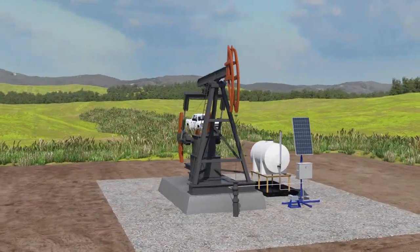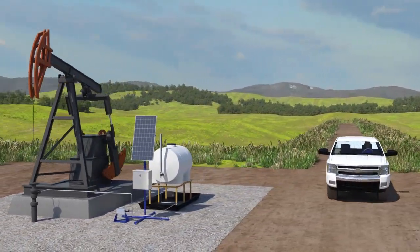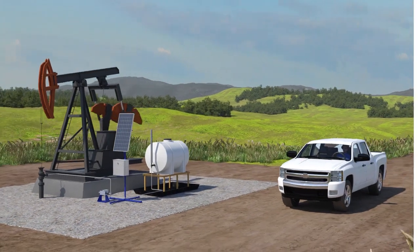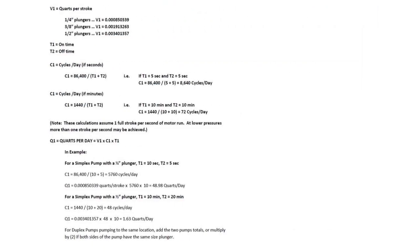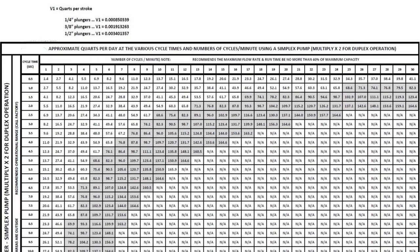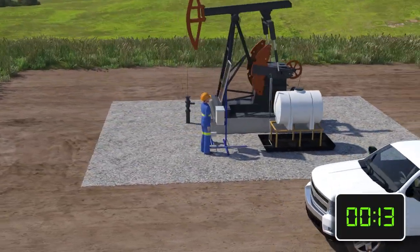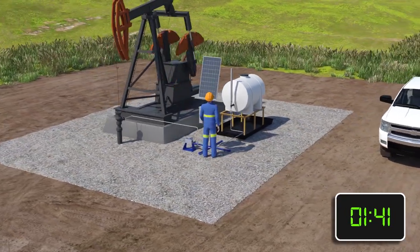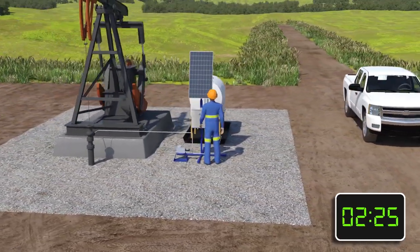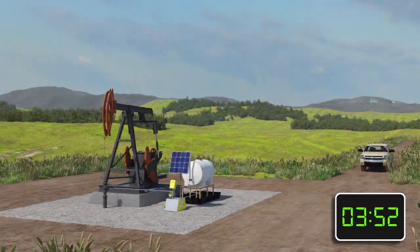Manpower is a significant expense to production companies. Ensuring chemical pumps are operating effectively takes time. Traditional pumps are adjusted using a series of charts, tables, and calculations to select the required plunger size, stroke length, and on-off duty cycle. Changing rates and calibrating the pump can take an experienced operator 5 to 30 minutes depending on how many calibrations are necessary. Over the course of a year, this results in thousands of wasted dollars on man time in every field.